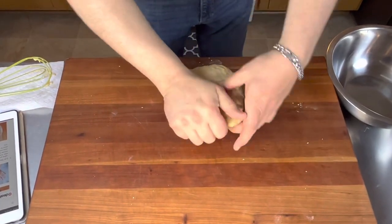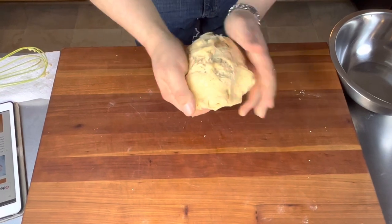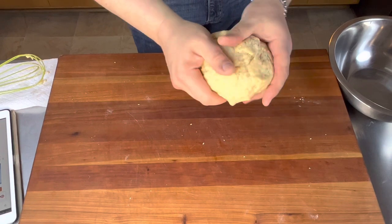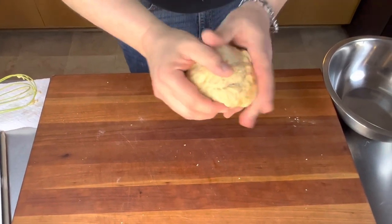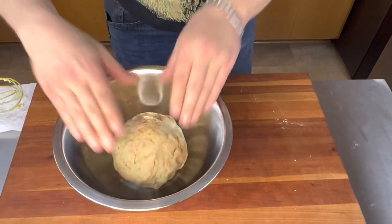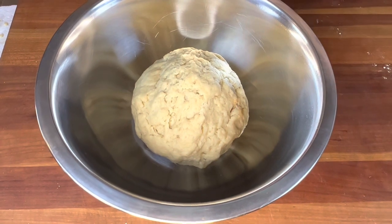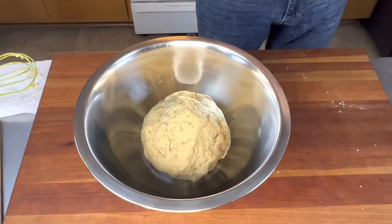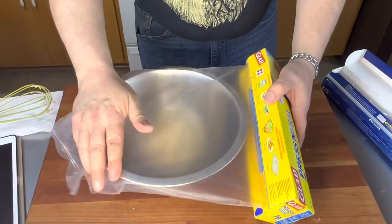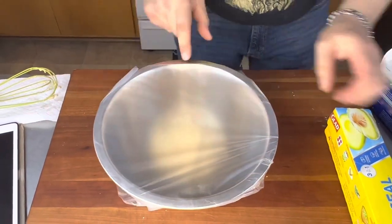Give it a couple more good kneads, and then we're going to roll this up into a taut ball. We're going to tuck it under itself over and over. You can see it's a little bit tacky, but not so wet that you can't handle it — this is about the perfect consistency. Once we get it rolled into a nice ball, we're going to put it into a greased bowl and cover it with plastic wrap. This is going to rest for an hour and should about double in size.